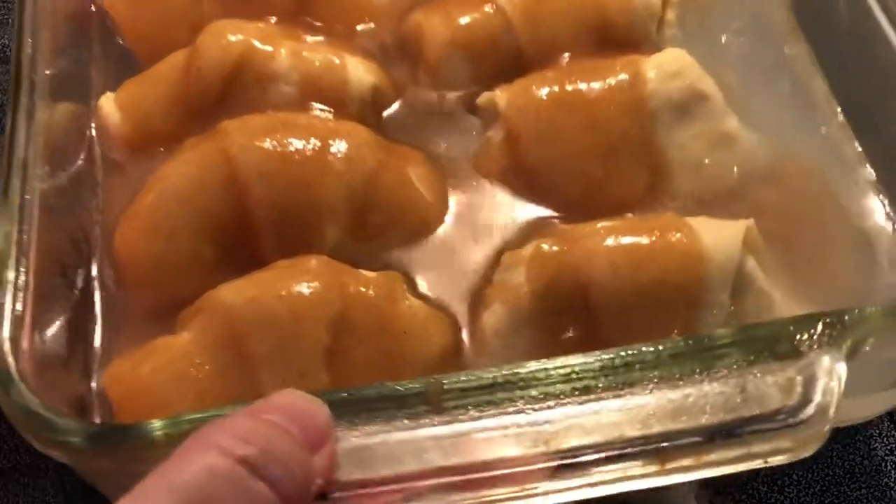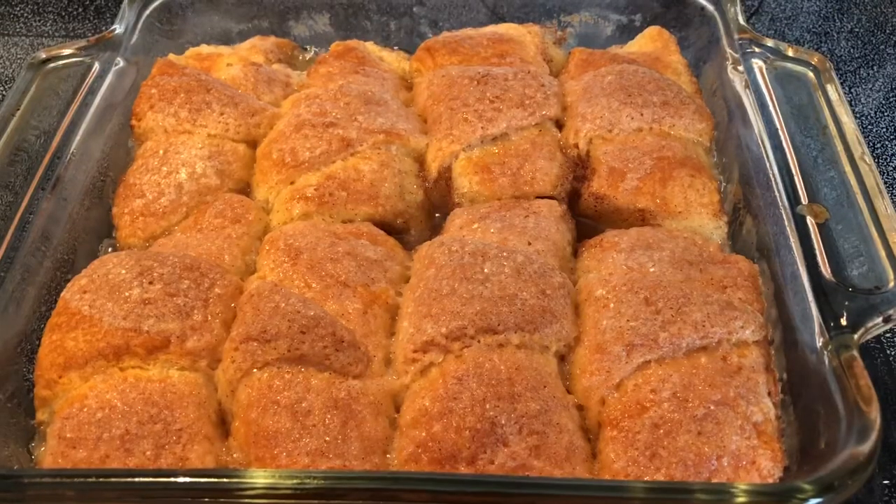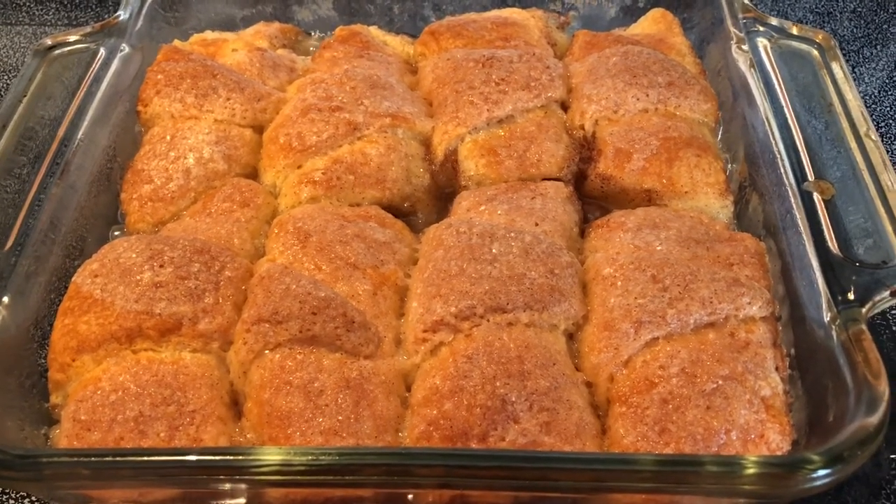We're going to bake this at 350 degrees Fahrenheit for about 40 to 45 minutes. These are ready — I'm going to let them cool just a little bit and then we'll give it a taste.